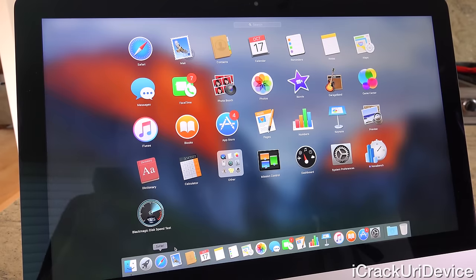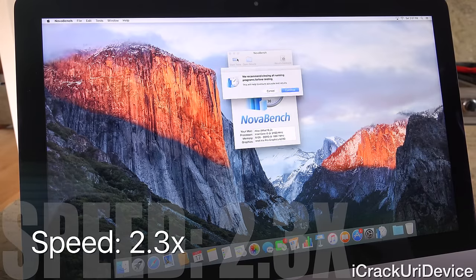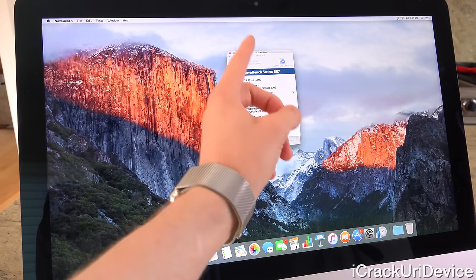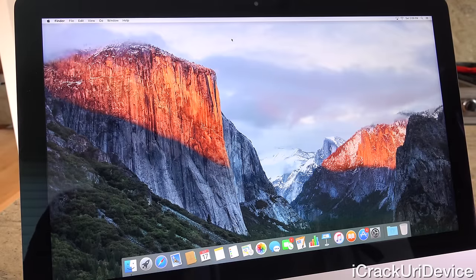Now let's get back to our benchmarks with Nova Bench before we wrap up this video. Just like with Black Magic, it'll take a second to open. Let's hit 'Start Test.' Essentially what this does is provide a numeric representation of your computer's overall power and computing capabilities. I finished and we do have a pretty measly score of 807. My personal recommendation is either go with the 27-inch version, or if you're dead set on the 21.5-inch 4K iMac, definitely bump up those specifications when ordering, because you'll be much happier with the higher spec model than with the base configuration which is what I have here.